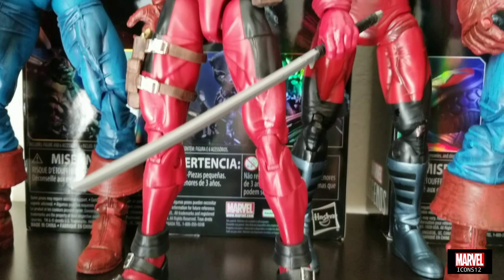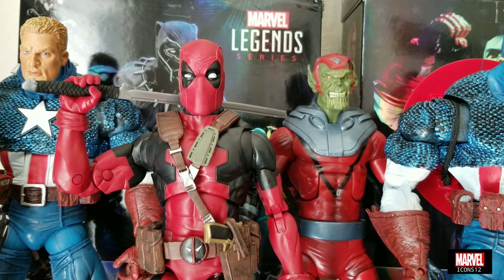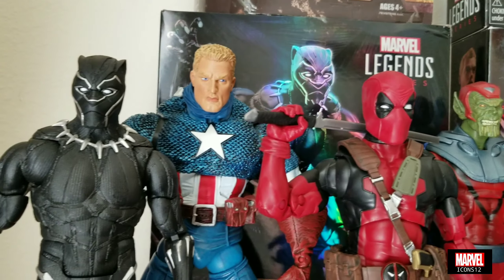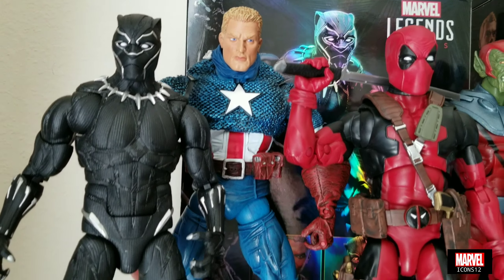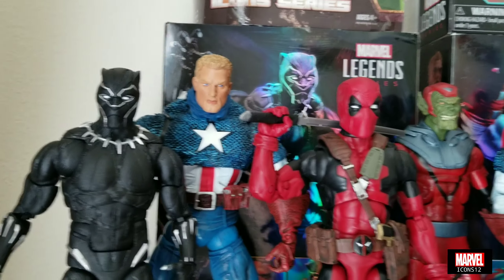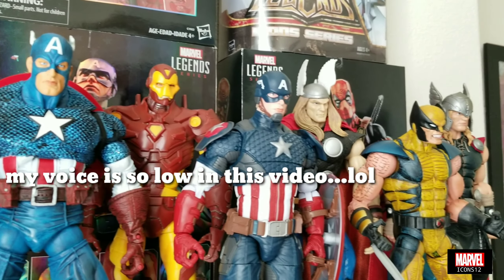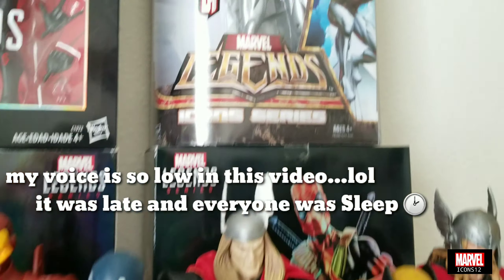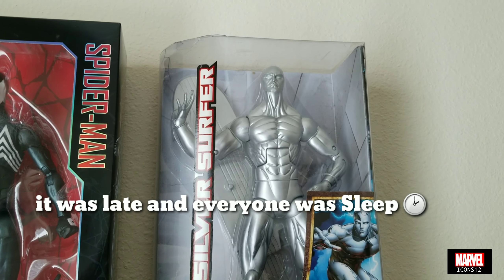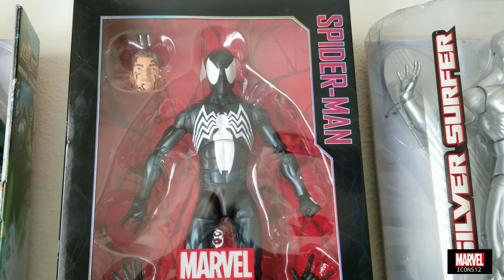I don't really want to get into another very expensive line - I mean, we're paying $250 for Hot Toys, and paying $175 to $180 or thereabouts for Sideshow figures. The last thing I need is getting into another high-price line. So these Marvel Icons are perfect for me because they're cheap, very easy to find, and they're based on the comics - that's what I really love about them.